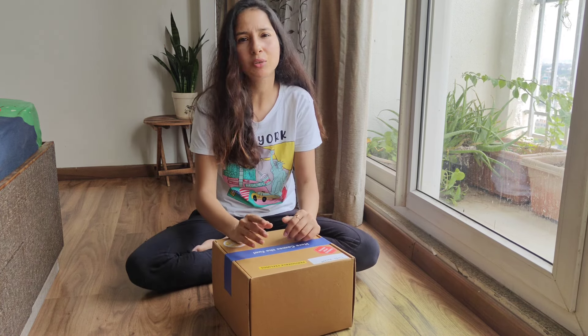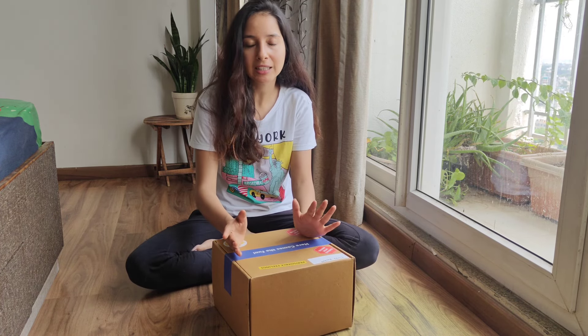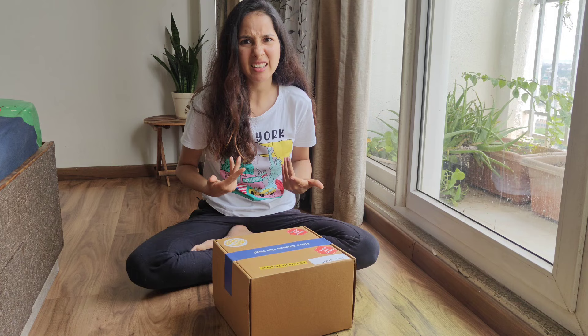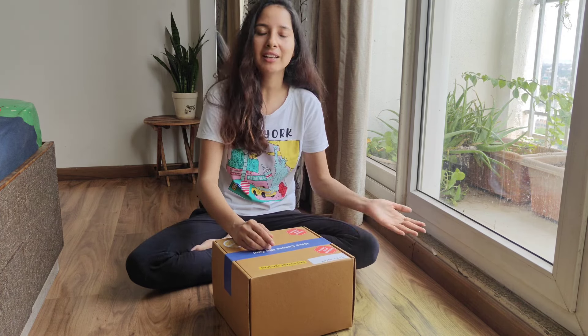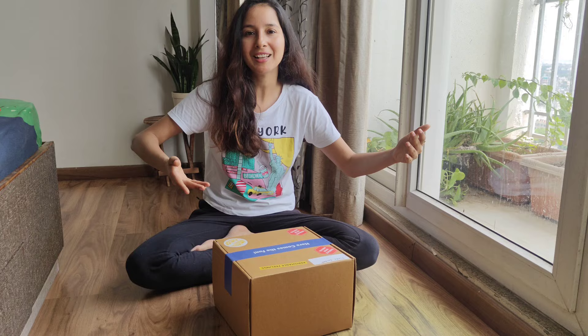I got this gift two months ago. If you guys remember, I went to Delhi. Now, you will think this girl hasn't unboxed her gift until now. Well, well, well — you can judge me. I can keep my gifts for a long time.